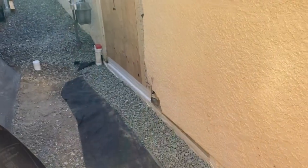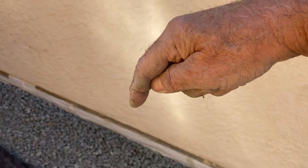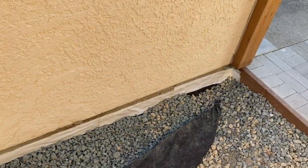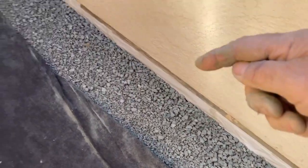I've got the vapor barrier pushed up against the house and I've got the adhesive and waterproof tape installed. Now I'm ready to put a little bit more rock on top of the French drain here, then lay the fabric back over, spread some rock, and I'll get back to my area of stucco wall.